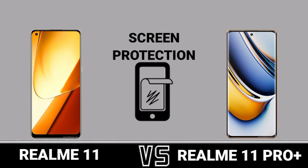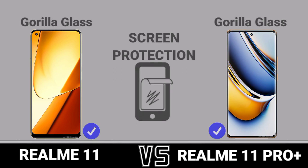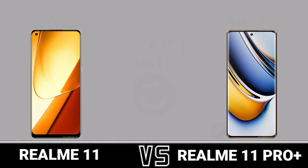Screen Protection. Refresh Rate. Water Resistance.